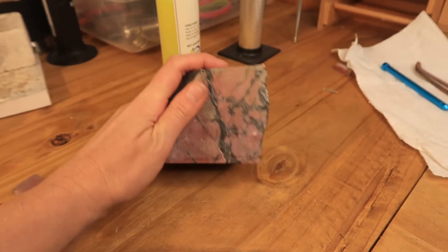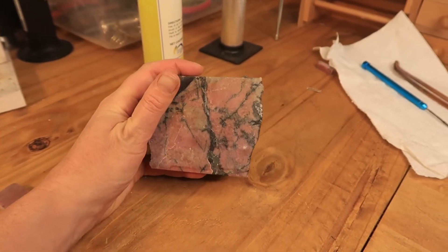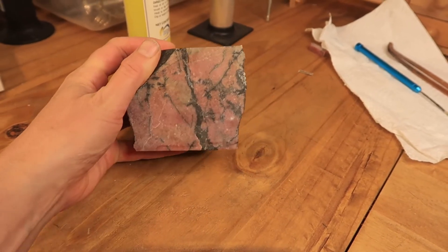Today I want to talk about rhodonite. I have this big chunk of rhodonite and I'm going to make some cabochons out of it. So let's get a closer look. This is my big chunk of rhodonite — it's really pretty. You can see the little crystals in it when the light catches it.